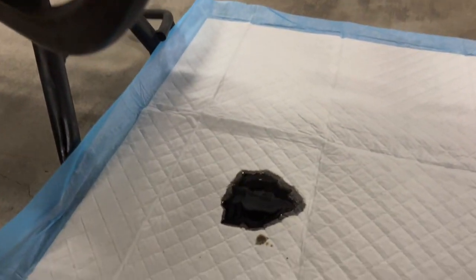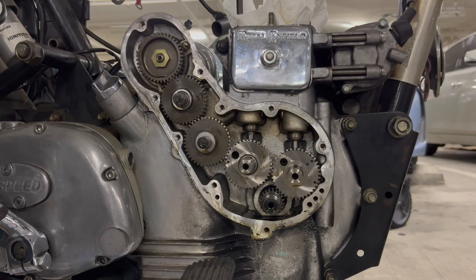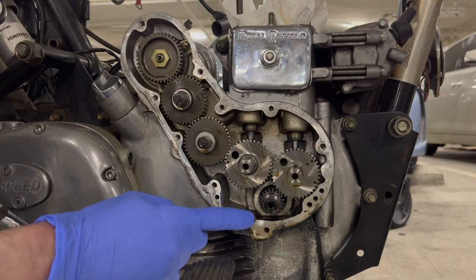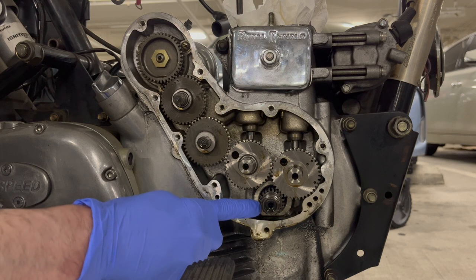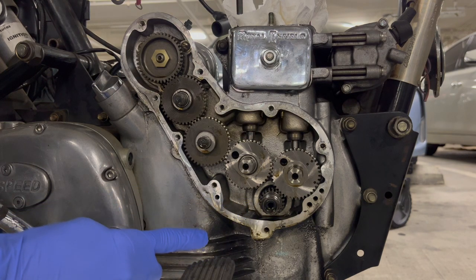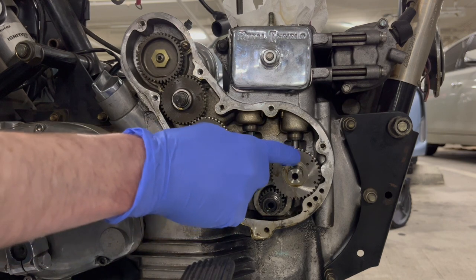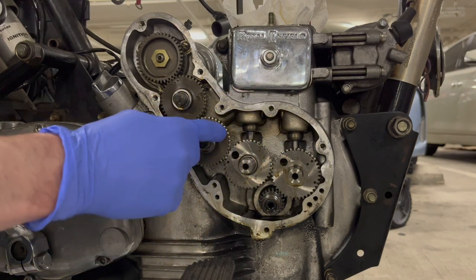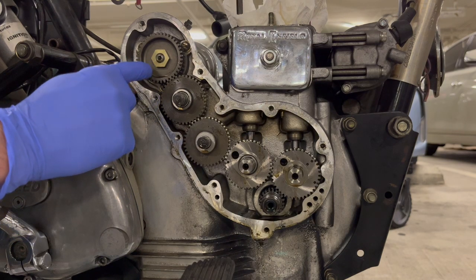So that's about what I expected — not too bad. Let's just identify what we're looking at. This is your worm gear right here. That turns the spindle that operates the oil pumps. It's connected directly to the timing pinion, and that's connected directly to the crankshaft. Then you have your two camshafts — your exhaust and inlet side — they operate the pushrods and the valves. Then you have your two idler pinions, and your distributor pinion at the top.